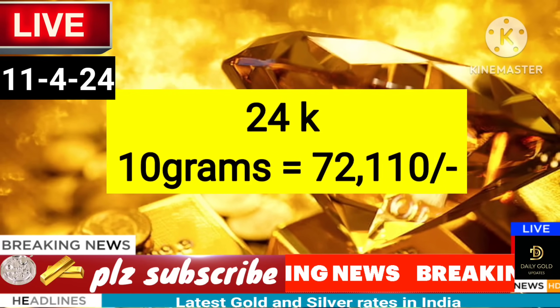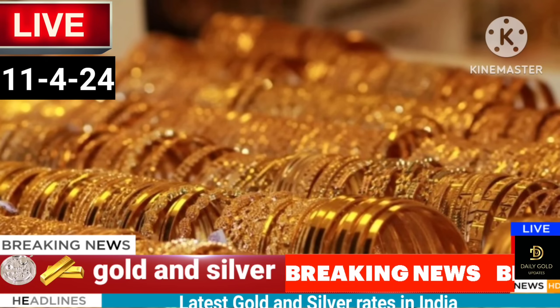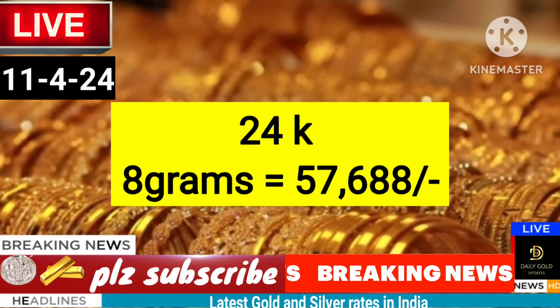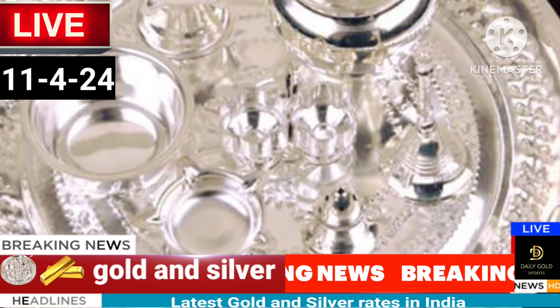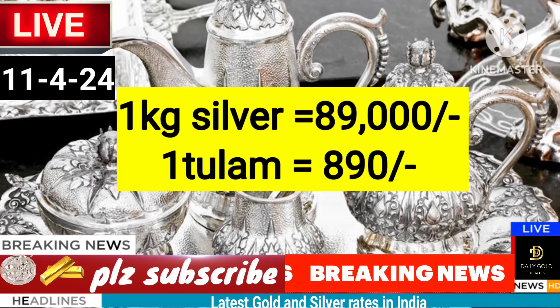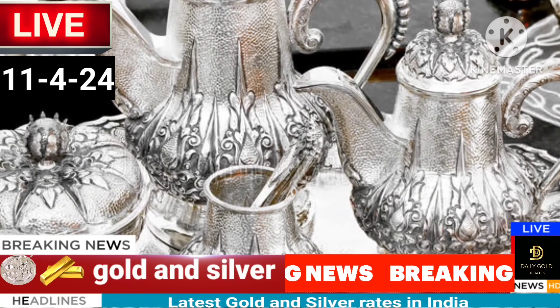1.20 rs. 24 karat. 30 rs. 34 rs. 15 rs. 1.60 rs. 1.20 rs. 1.99 rs.